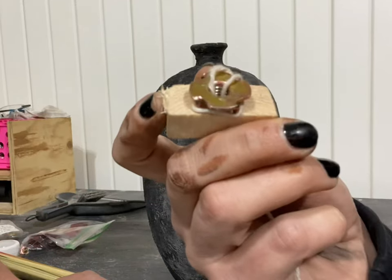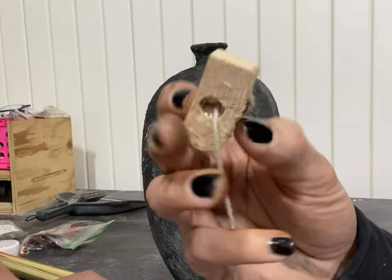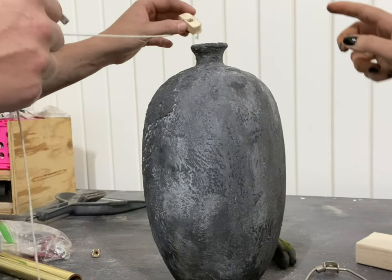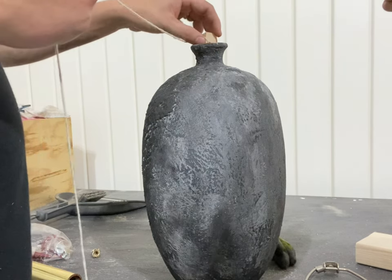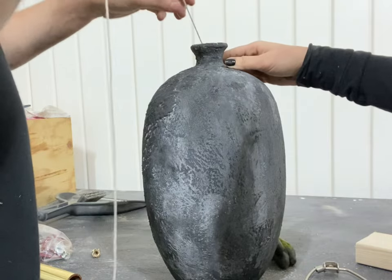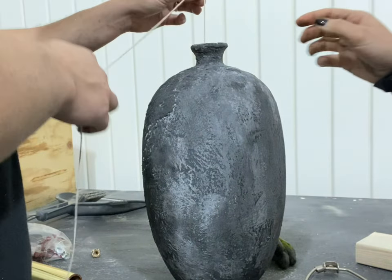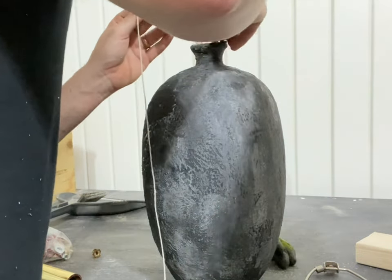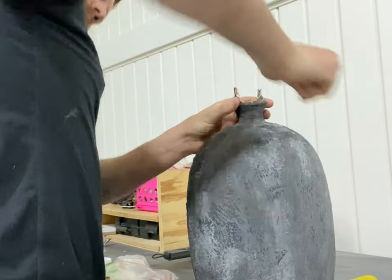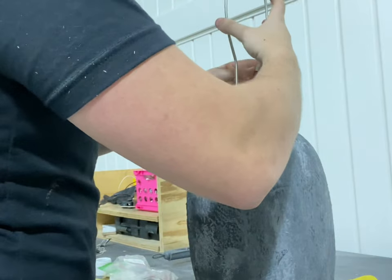To turn this vase into a lamp, we had to get a little creative. I took a piece of scrap wood, a T-nut, and a bolt to attach the lampshade base holder to the vase. We simply dropped the T-nut in with a string to center it inside the vase, then once it was centered, we attached the bolt to make sure it was nice and tight.